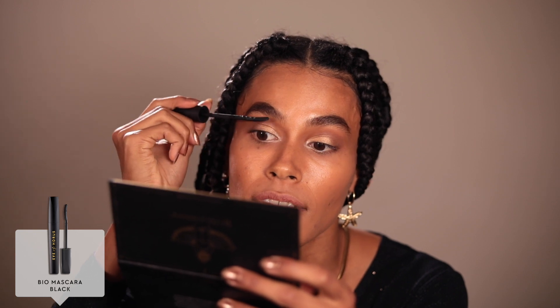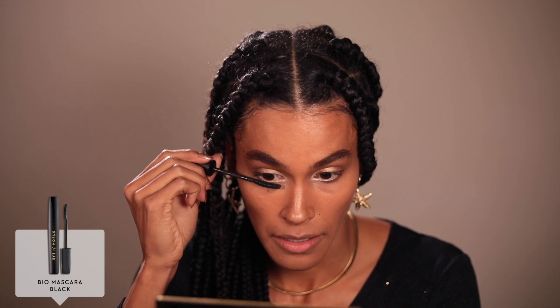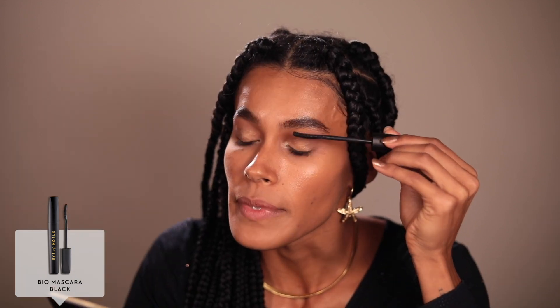Now to really bring the eyes together, I'm going to go in with the Bio Lash Lift Mascara — I've actually never used this one either, so this is all new and exciting for me. I love how the brush is really fine so it separates the eyelashes. I generally like to do a couple of coats and build up mascara, especially for smaller eyelashes — give those eyelashes some love. I'll just do the bottom lashes as well. I'm really happy with how the eyes tie together and the gold is really popping.